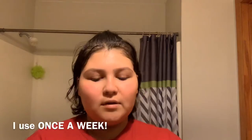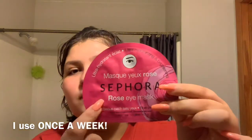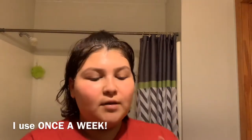While the sleeping mask is on, I'm going to put on some under-eye patches. These are the Sephora Rose Ice Mask under-eye patches, and they go right under your eyes — that's why I avoided that area when applying the mask. I have never tried these before, so you just hold them under your eyes.